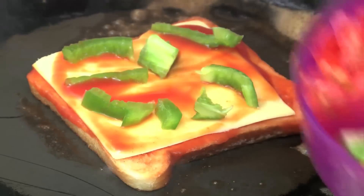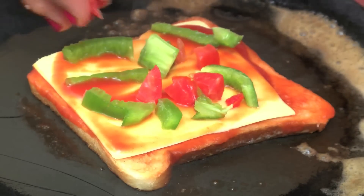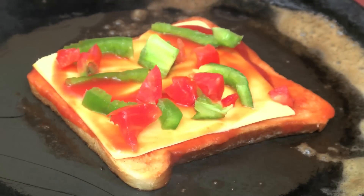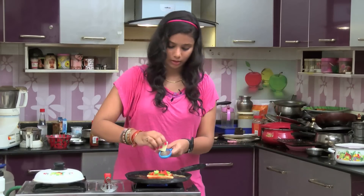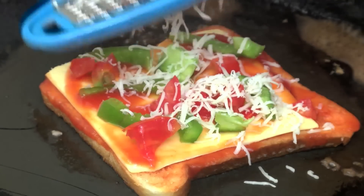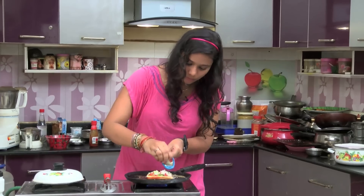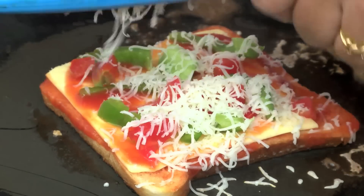We will add tomato and cheese. We will add tomato, capsicum, and cheese. We will add it to the cube cheese.